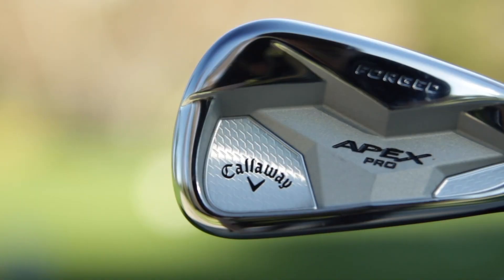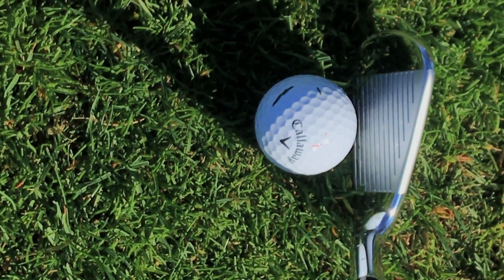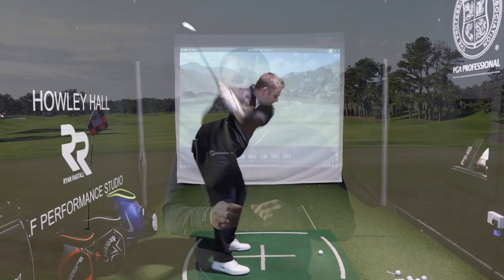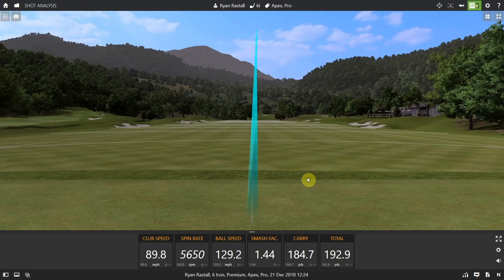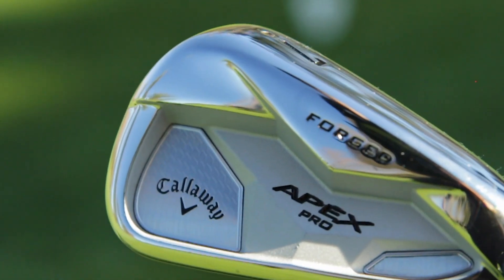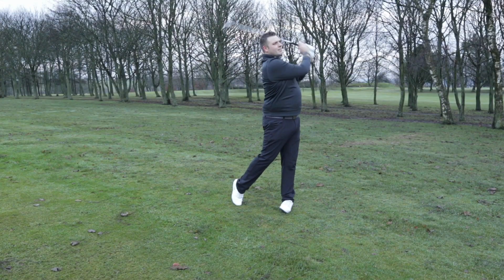Next on the list is the Callaway Apex Pro iron. I absolutely love these when we tested them — sits great behind the ball, everything you expect from the Apex name. Really compact club head, but this year they've added urethane microspheres into the club head, which basically makes the feel and the forgiveness across the face absolutely fantastic. This technology has allowed them to really engineer the club head for maximum forgiveness while still maintaining exceptional feel. This golf club is going to be one you'll see in a lot of golf bags this year.